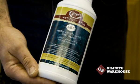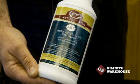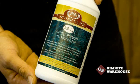Stone care MB5 cleaner is suitable for most marble, granite, engineered stone, glass and stainless steel — it is a great all-round cleaner for most surfaces. The stone care MB13 polish can be used on most polished granite, marble and engineered stone to give a beautiful luster.